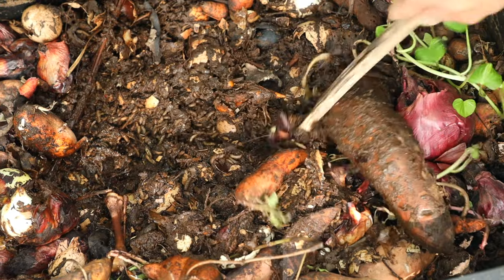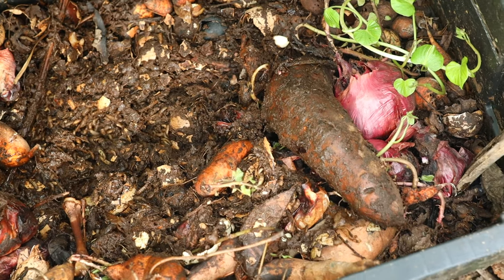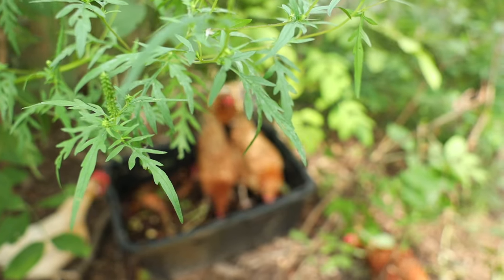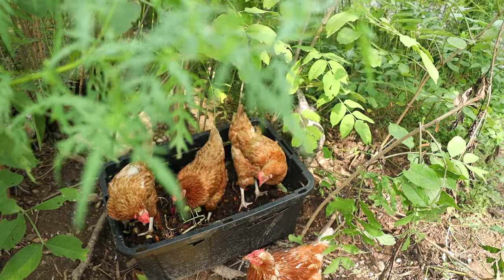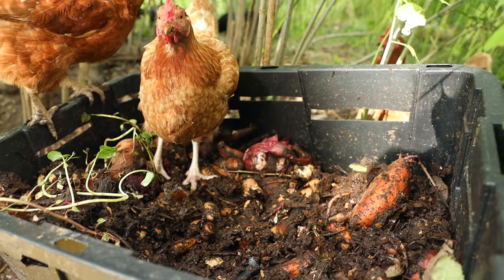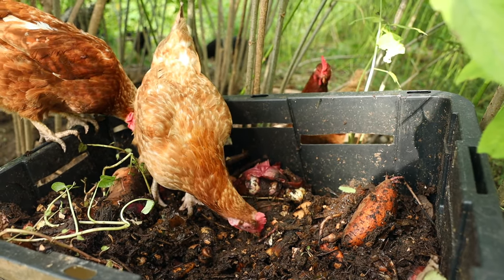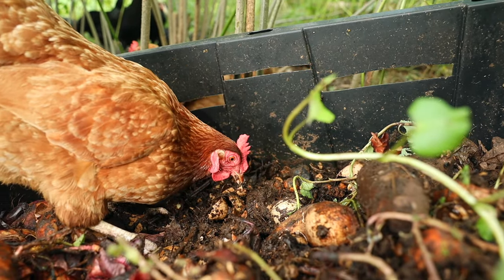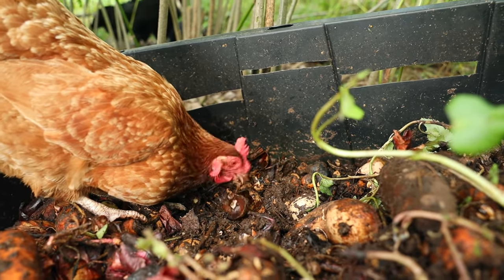These larvae are getting to the size where they're gonna start to crawl up and out. It'll happen in phases — flies come in, lay eggs, and that round of larvae crawls up and out, so you may not see a constant flow. You can let your chickens dig in here if they want. I've got onions that rotted from my field, sweet potatoes I didn't plant, a few rotted carrots, chicken bones, and pork bones — you just keep adding food and they'll keep eating and crawling out.